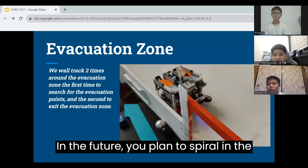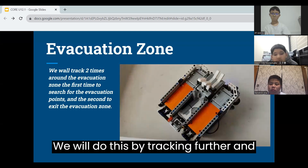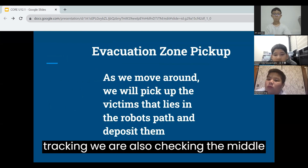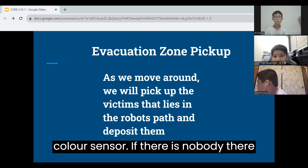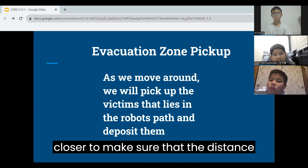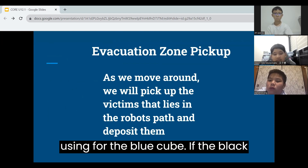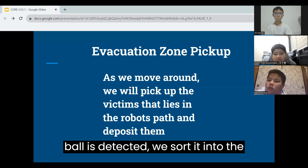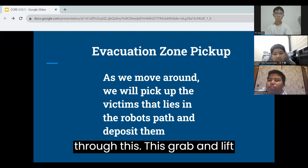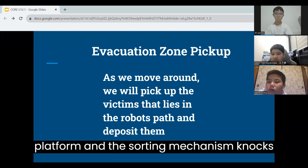In the future, we plan to spiral in the middle of the evacuation zone so that we can pick up more balls. We will do this by tracking further and further from the walls. While wall tracking, we are also tracking the middle color sensor. If there is no ball detected, the sensor will sense zero. If something is detected, we move closer to make sure that the distance between the ball and the sensor is consistent. If the black ball is detected, we sort it into the empty storage. If the silver ball is detected, we sort it with the blue cube. The grab and lift mechanism deposits the object on the platform and the sorting mechanism knocks it to one side.